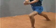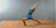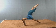Raise the joined hands and take them behind the head. Throw back the head and keep the side focused backward. Maintain the balance and continue normal breathing.